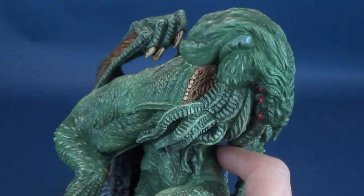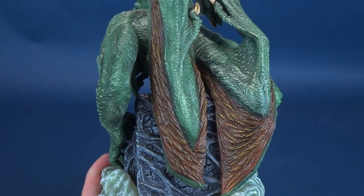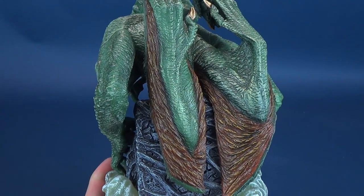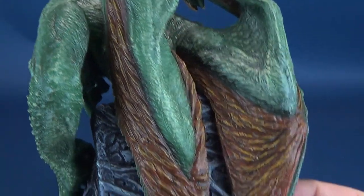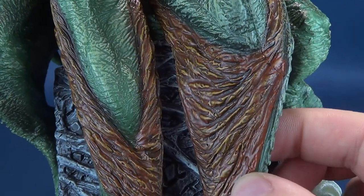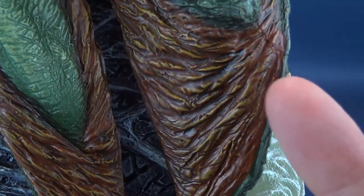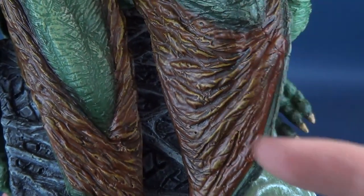If we just spin this statue around, you are treated to these big giant wings — though not really seeing the full size of what they're capable of. In this case, they're just kind of folded up with the arms slightly bent. You get just the slight nod as to what those wings' color would be — using a dark kind of rusted brown with a lighter, almost yellowish beige added to just the folds and flaps of those wings.